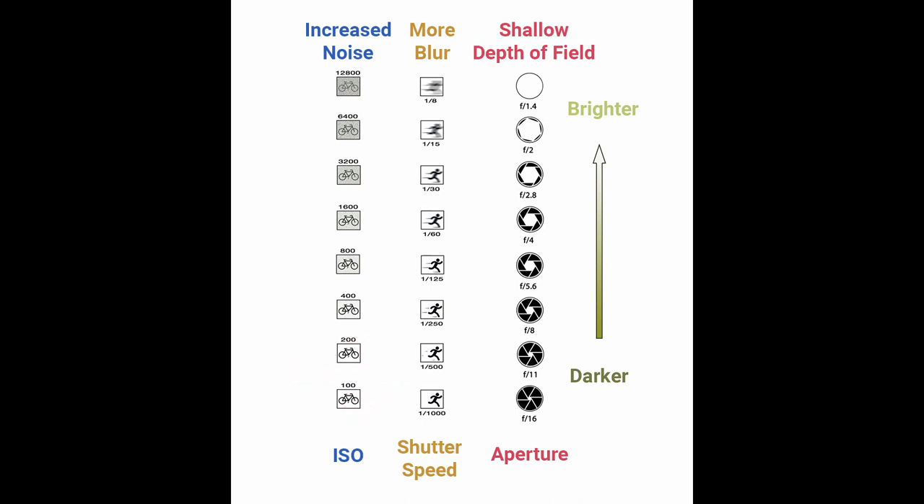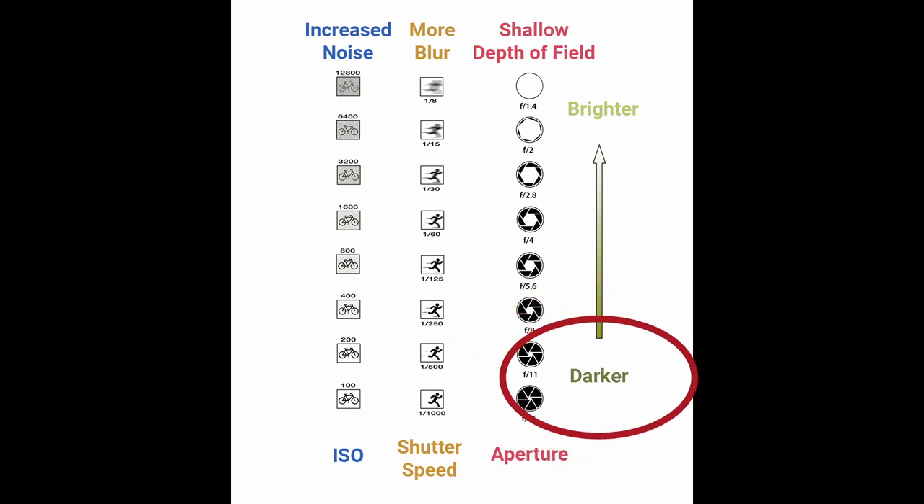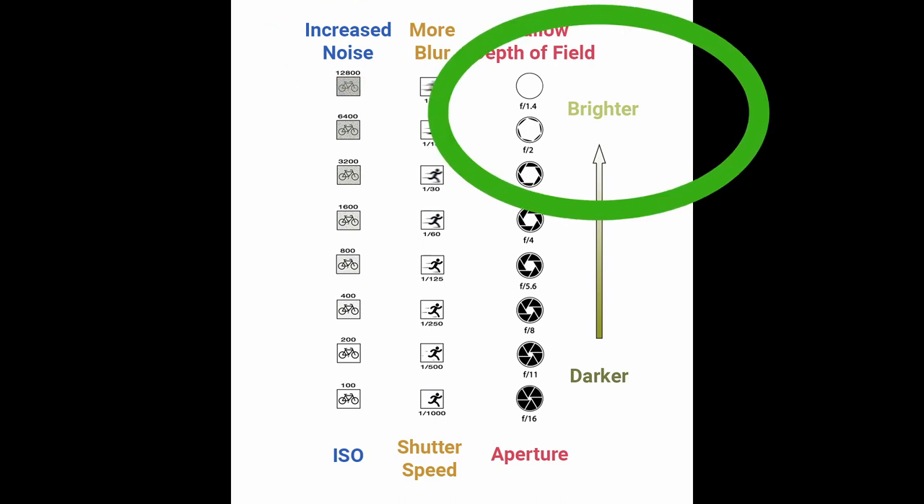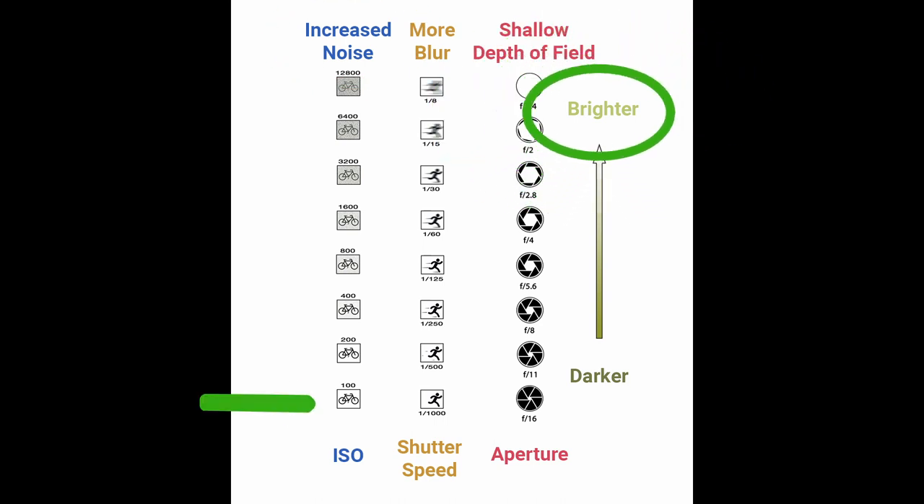The faster the shutter speed, the less light reaching the sensor. This only leaves me with the option of raising the ISO to get a good exposure, but if I raise the ISO high enough for that exposure I'm going to get an awful lot of noise in the image. Using a flash brings in a lot more light, which enables me to keep the ISO down and reduce the noise.